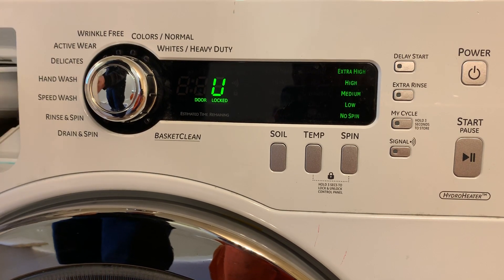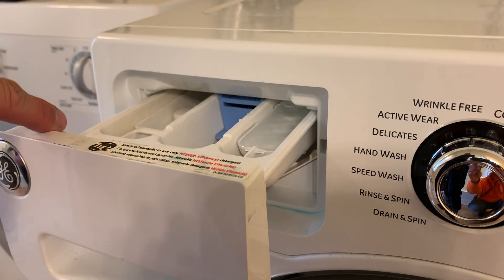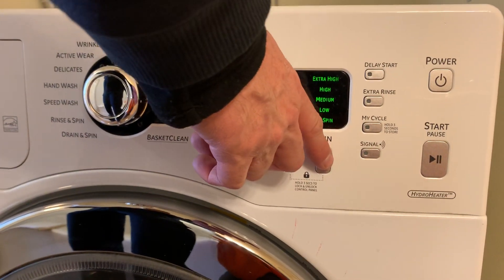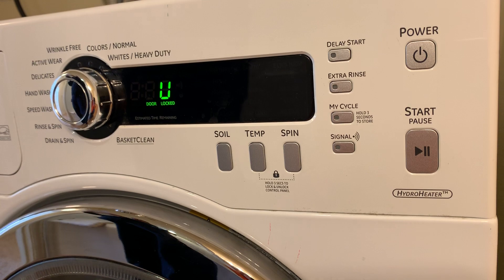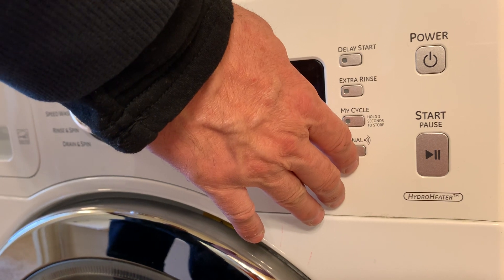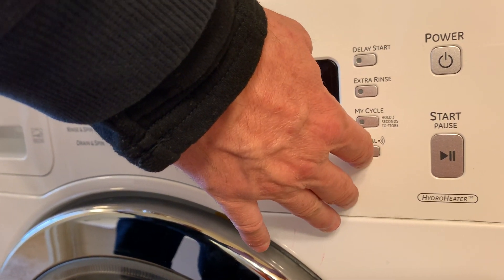The Spin button is for the bleach — that means water is coming into the bleach dispenser. As you can see, it is going in there. Press it again to stop. Then press the Signal button, which turns on the bleach valve and cold water valve together.